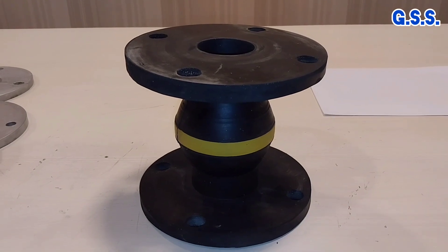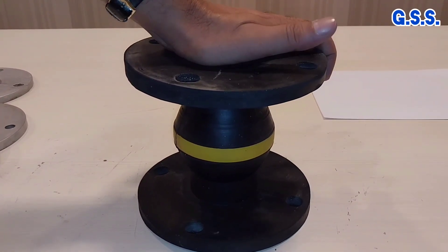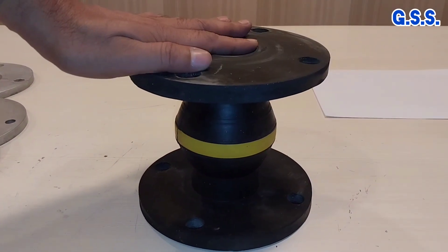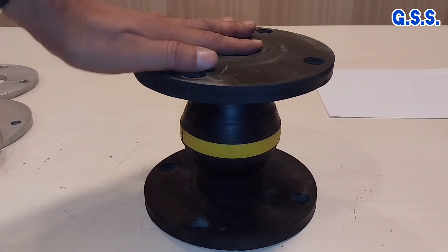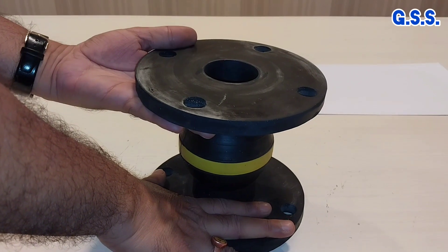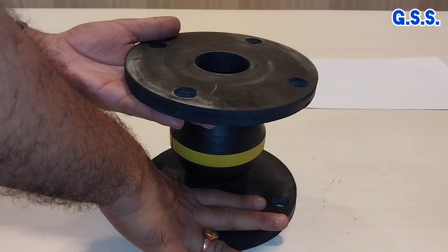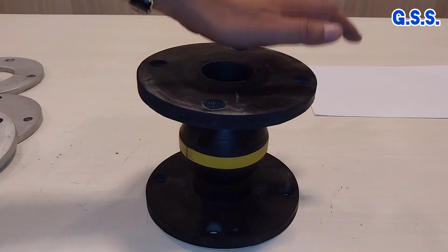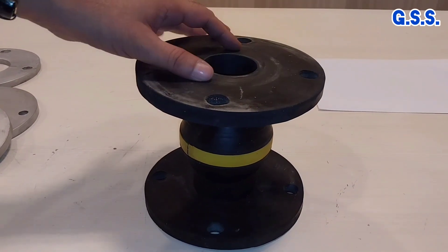After completion of hydro testing, the bellow is tested in a load testing machine by compressing it by 15 mm, and the load required to achieve that compression is observed. Since the bellow axial extension is also 15 mm, the bellow is then extended by 15 mm in the load testing machine and the force required for that extension is recorded. This load testing is done for both compression and extension in a non-pressurized condition.